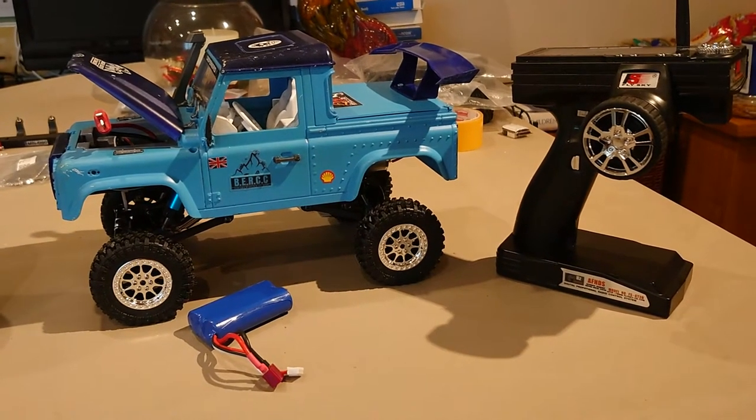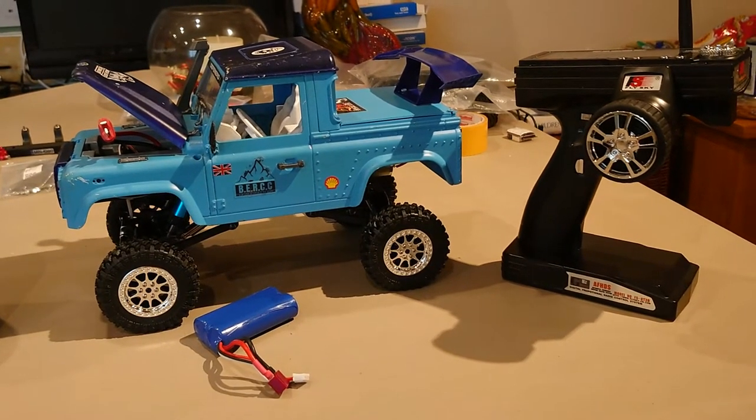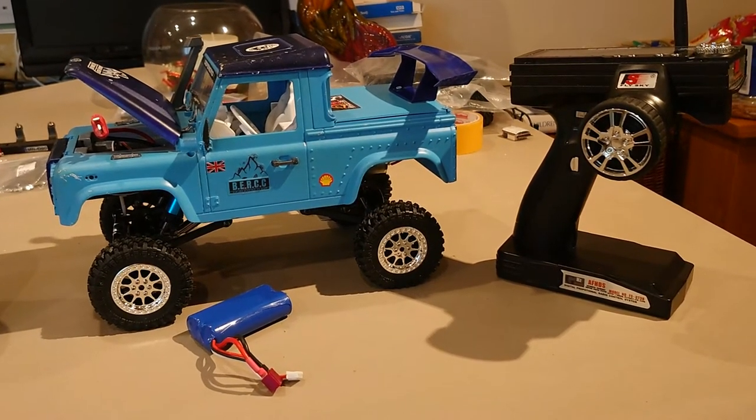Greetings RC fans, Sharky here and welcome back to Sharky's Garage for this the start of episode three of the little blue build.